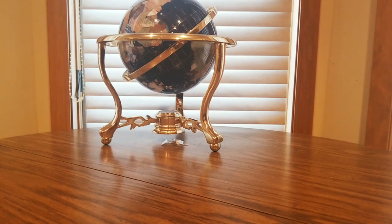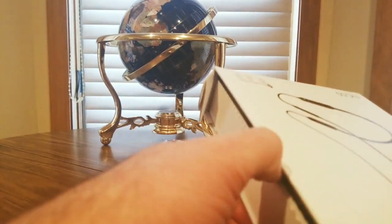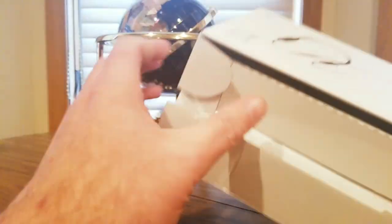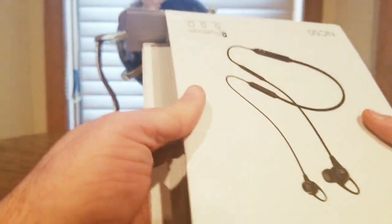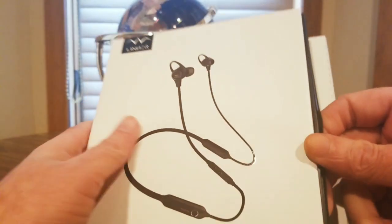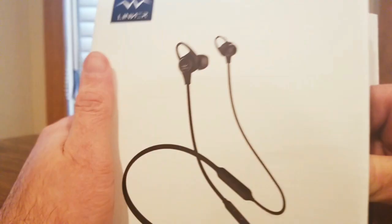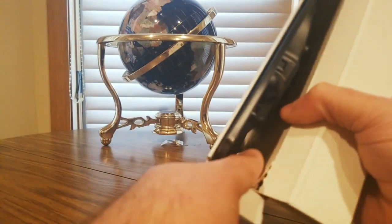Alright, time to use the scissors — I don't want to destroy the box — but oh, there we go, sweet! That was tough for a second. Oh my god, I'm having so much difficulty opening these. They got wedged in pretty good, but there we go, nice and easy.